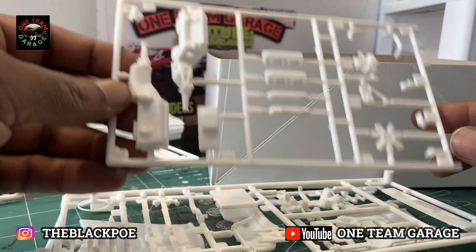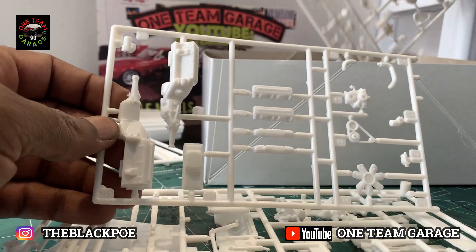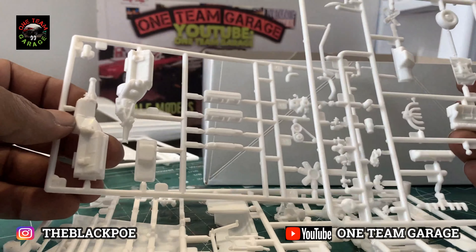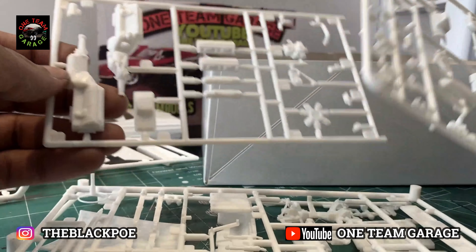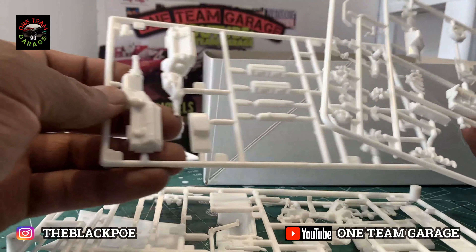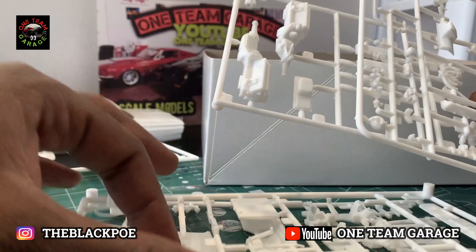Even though I'm not going with the lowrider look with the Daytons, I am going with aftermarket rims — a set of rims I exchanged out of one of my other kits from the stash box. I'll rebuild the rims later.